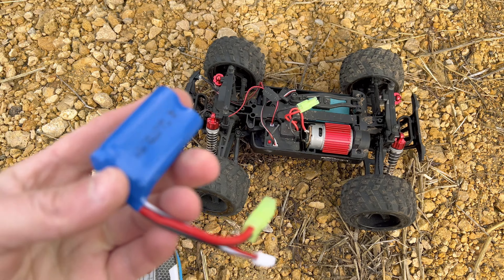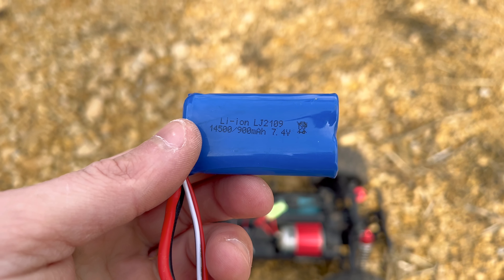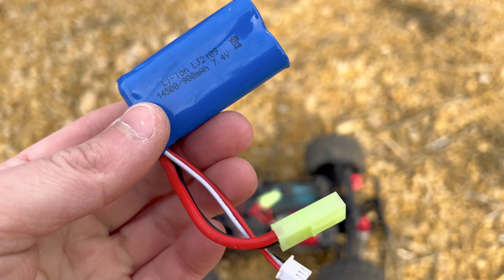It comes with two of these little lithium ion packs. They are two-cell 7.4 volt 900 milliamp lithium ion packs.